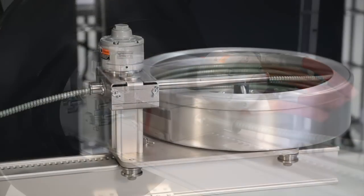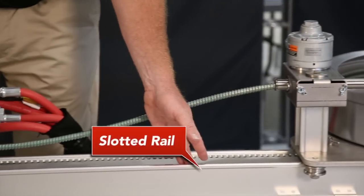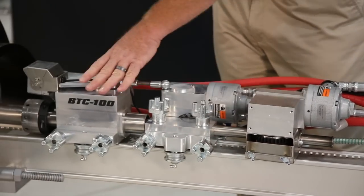There are five components to the boiler tube cleaner: the hose drum, the slotted rail, the helix drive, the helix tractor, and the helix rotator.